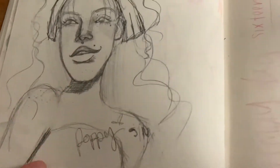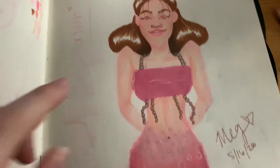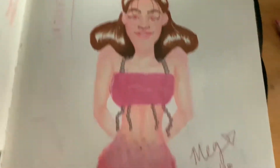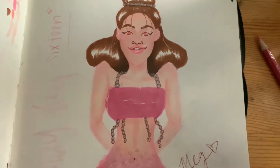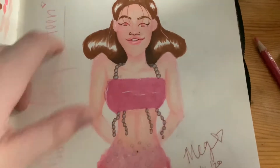This is Poppy. This is when I tried to do that color scheme again — the pink and the brown. I love this drawing, but it didn't really give me the same effect that the other one gave me, cause I just loved the other one so much. But I still really like this one.